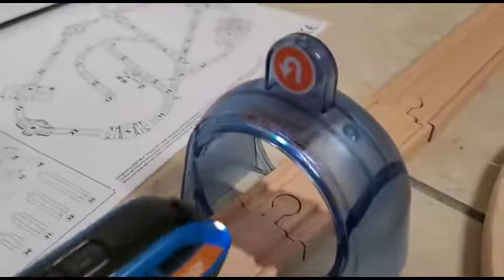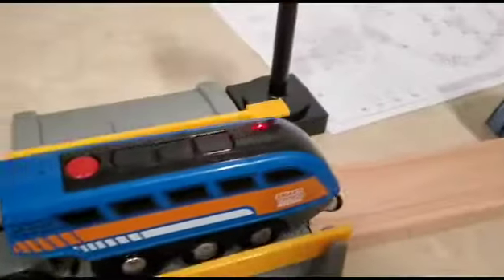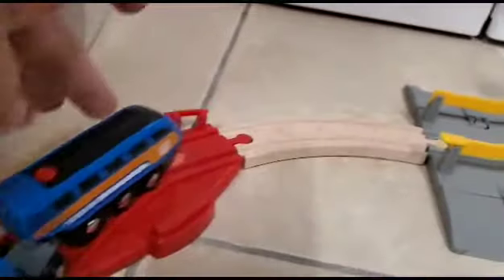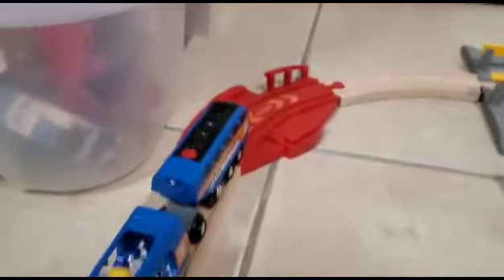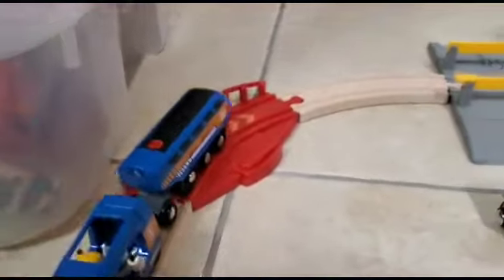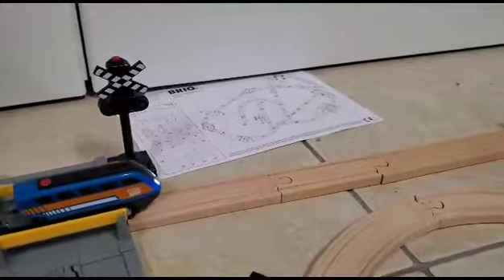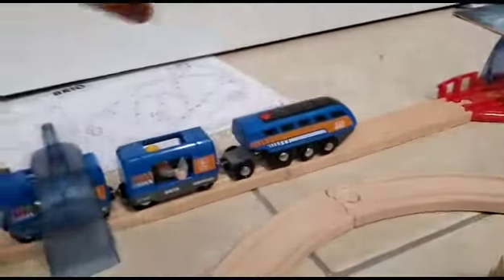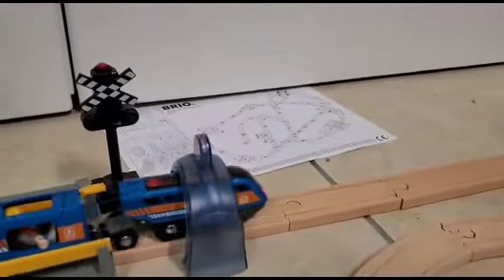This is the U-turn action tunnel, and it makes the train go in reverse. It does so until you stop it. The feature also works if the train is running in reverse — if it's running in reverse into the tunnel, it'll make it go forward.